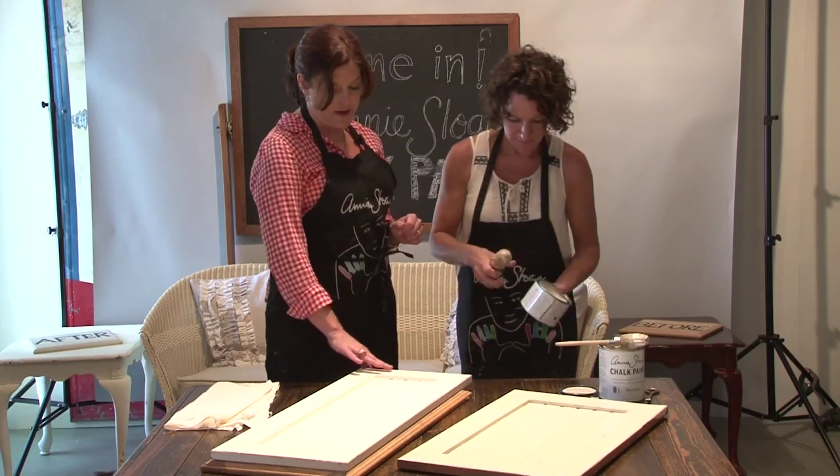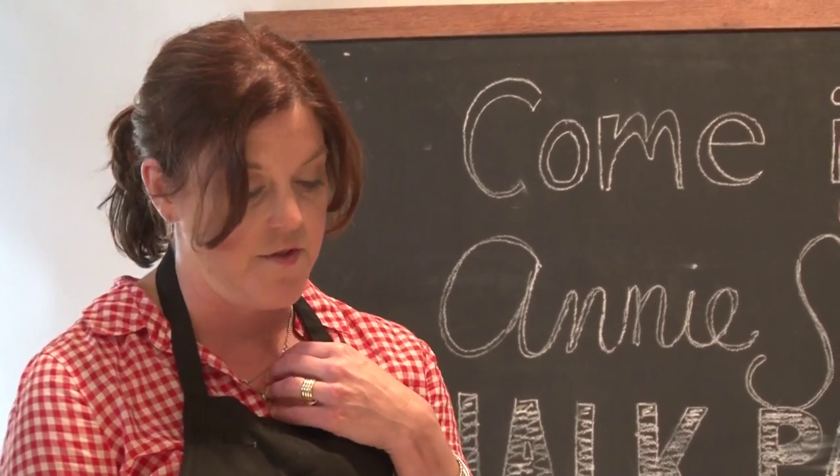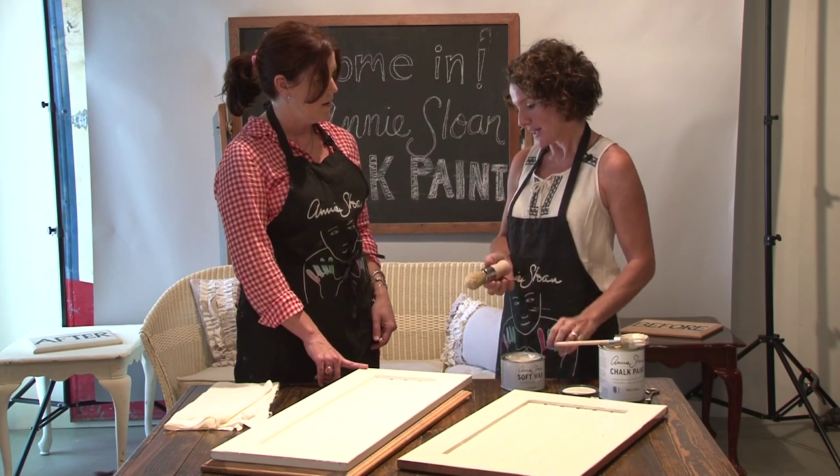And that's the next step — the soft wax. Now these edges are sanded, or they look to be sanded. Did you sand those down for the distressing? We did. And what's interesting is I just used a damp cloth to do that.